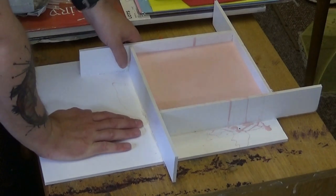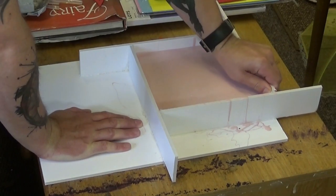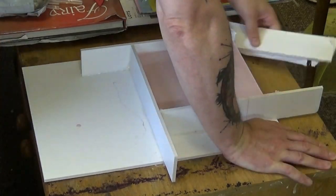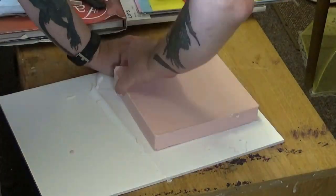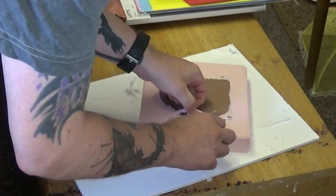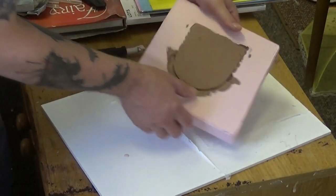Now I'm demoulding — I just take the foam core off and carefully peel it away from the silicone mold, along with the hardened hot glue. I carefully remove the mold and take the model out from inside. I'm just tidying up a few pieces with a scalpel.